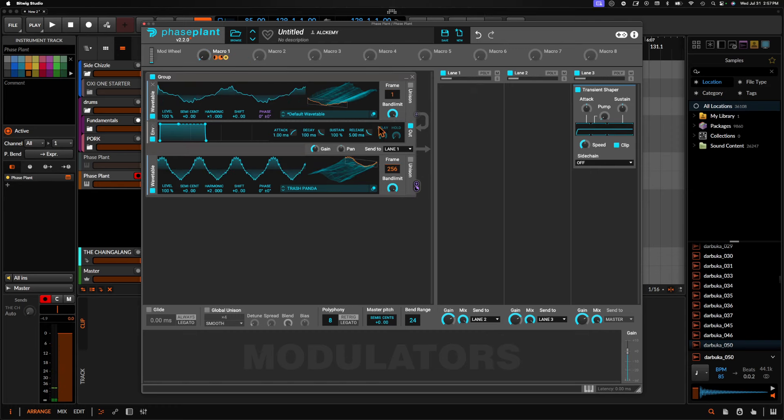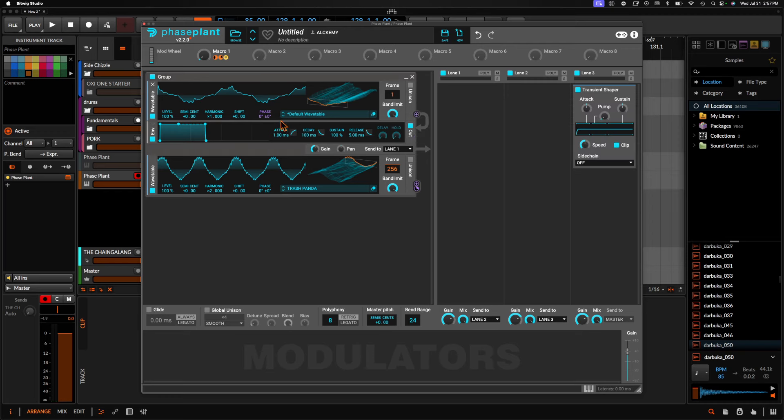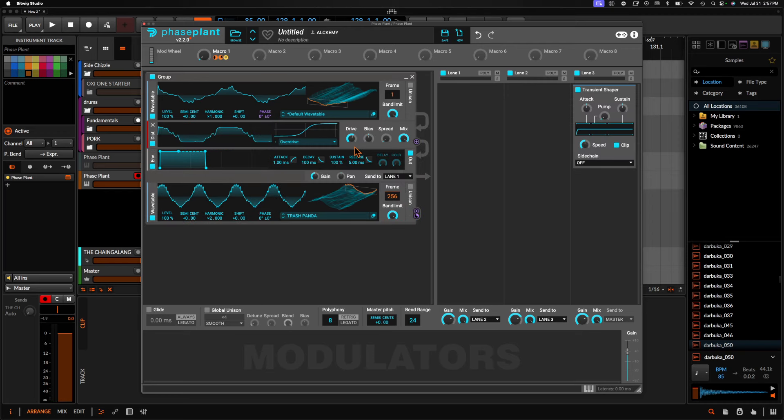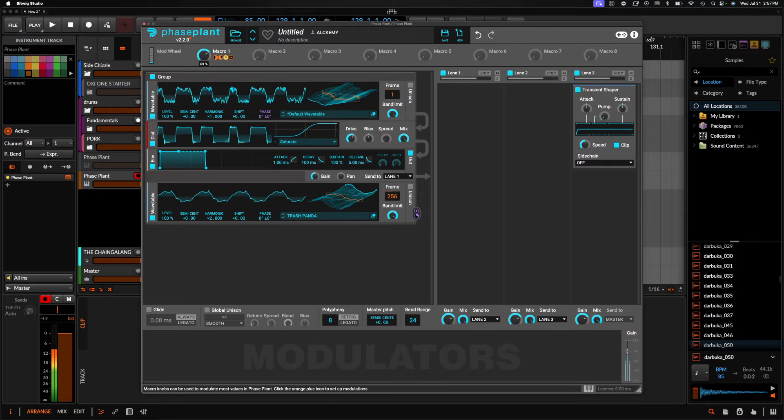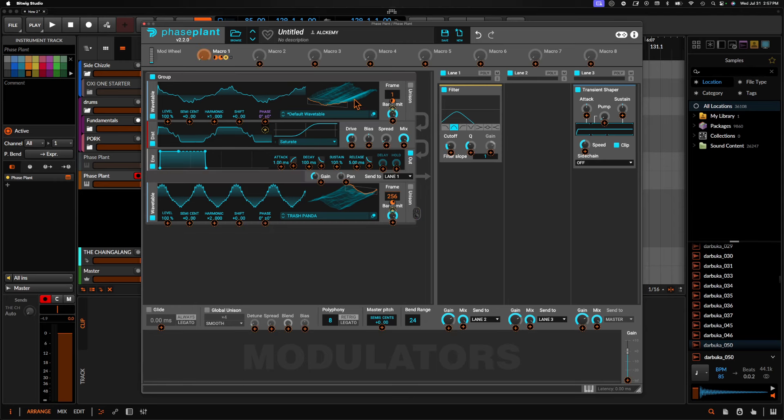Now we'll send this through some distortion and other stuff. Let's go ahead and put some saturation on this. Then we'll send this through a bandpass filter and focus just on these low mids right here.